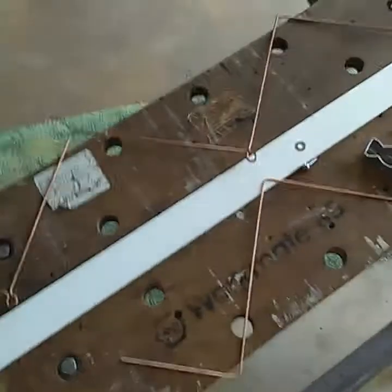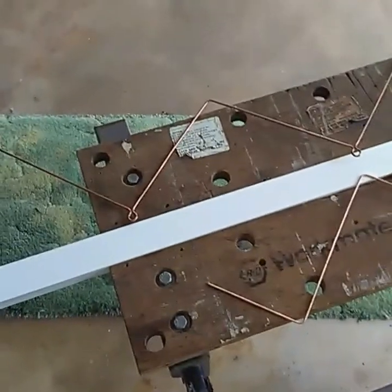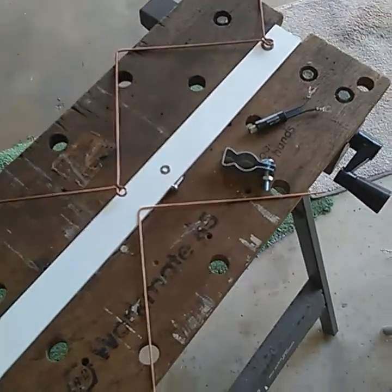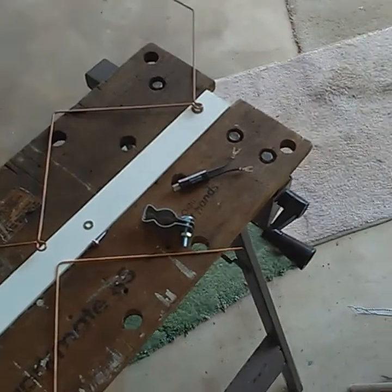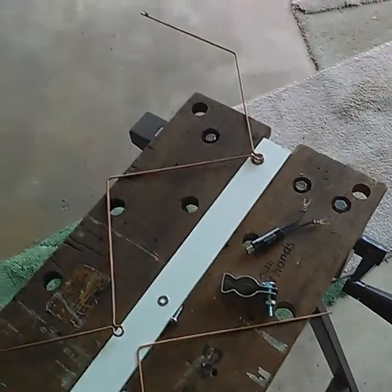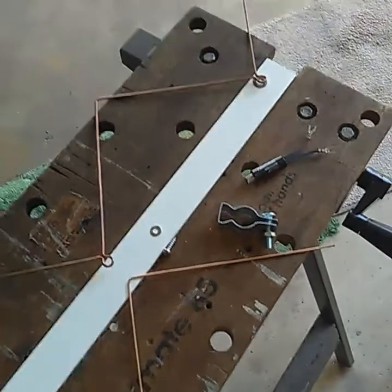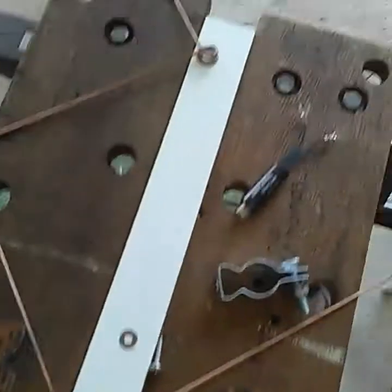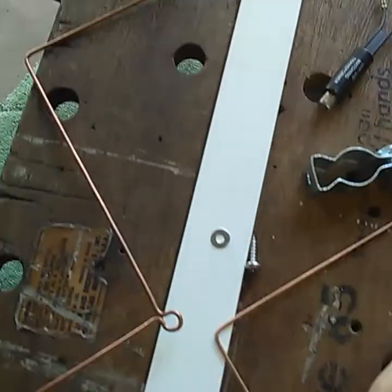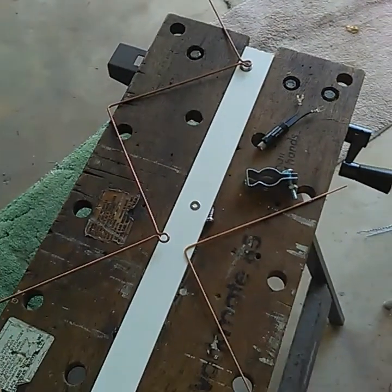Don't use wood — wood absorbs water, it'll short your antenna out and give you all kinds of problems. You won't be able to figure it out when it's just moisture in the wood shorting everything out. Use PVC, and this is flat PVC so you don't have to worry about building on a pipe. Building on something flat — give it a try, it's a good method.